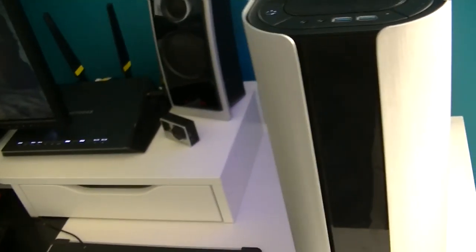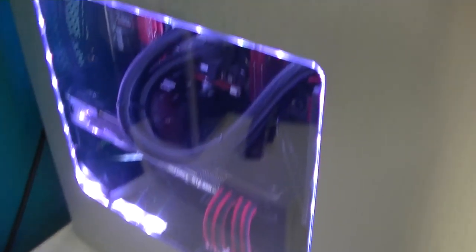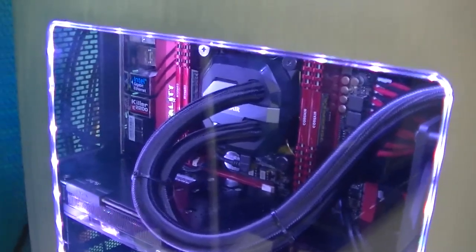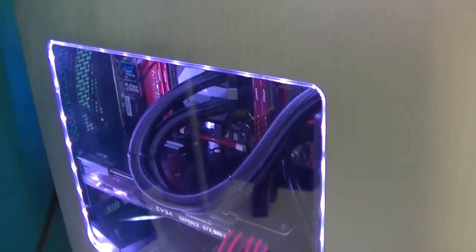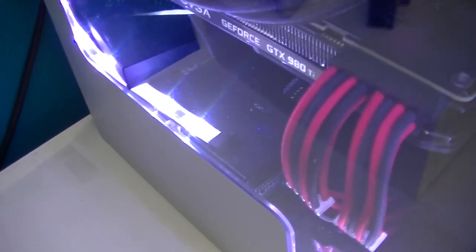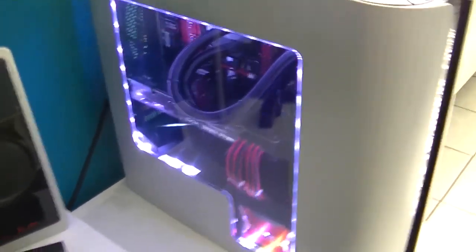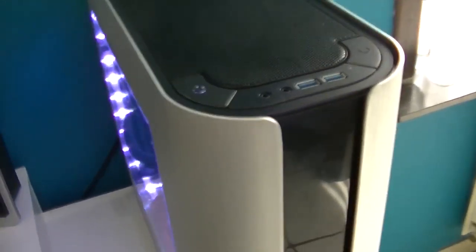I've got the NZXT USB controller on one USB plug and the pump from the H100i on another, so that's a problem. The PSU is also from Corsair — it's the HX 750i, which is more than enough for a single video card.